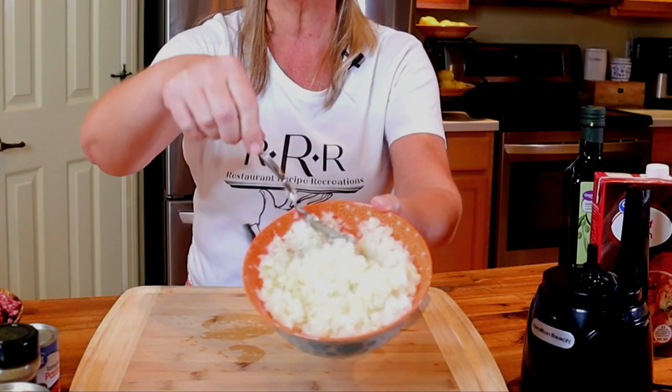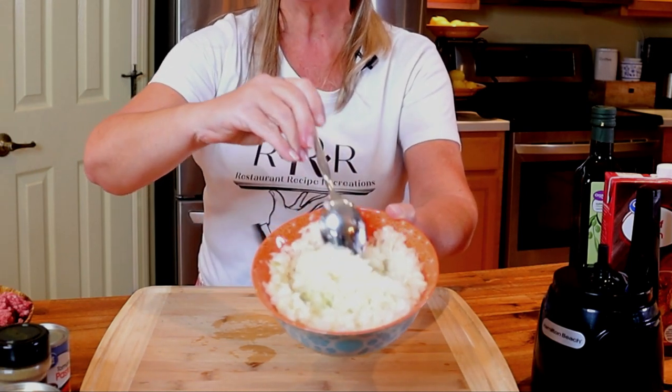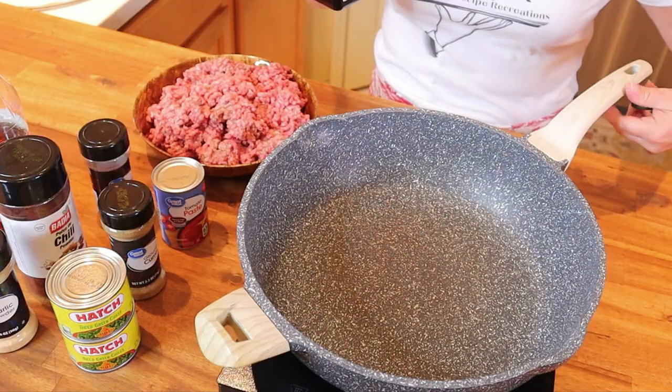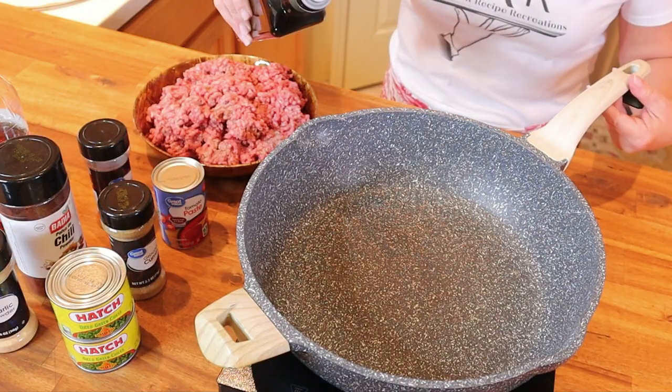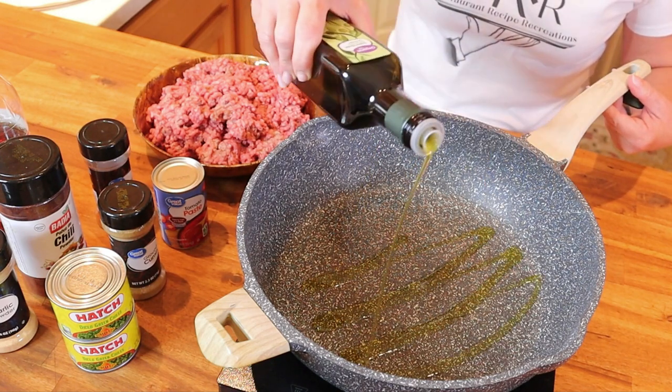This is the texture and size of dice you're looking for with the onion — not so fine as to be a paste, but much finer than you'd get hand chopping. Now, in a very large stock pot with your heat source on high, add only one tablespoon of extra virgin olive oil.